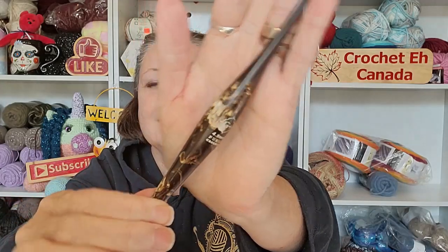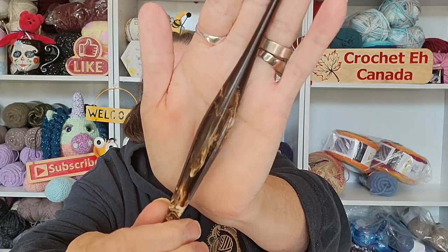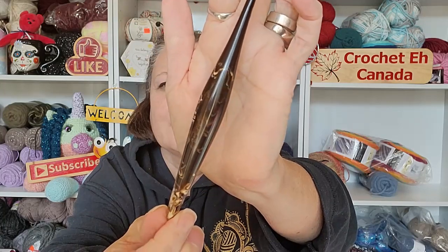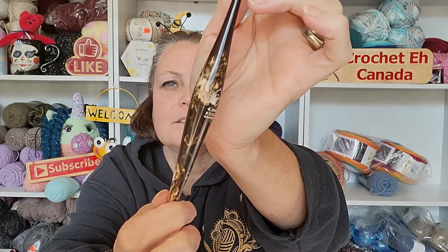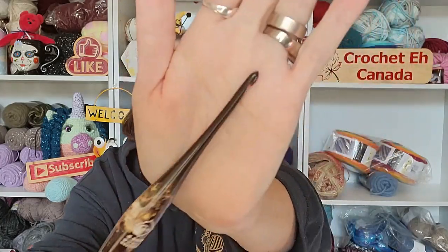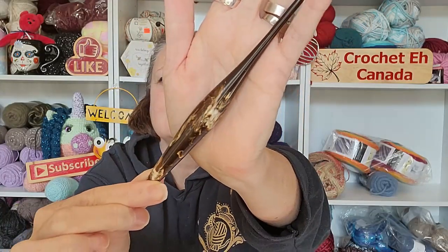Look at the color! Does that not look like coffee when you put the cream in your coffee? That's what the swirl looks like. It's stunning — I love this. And each one of these is going to be different. This one is a 4.5. Makes me want to have a cup of coffee.